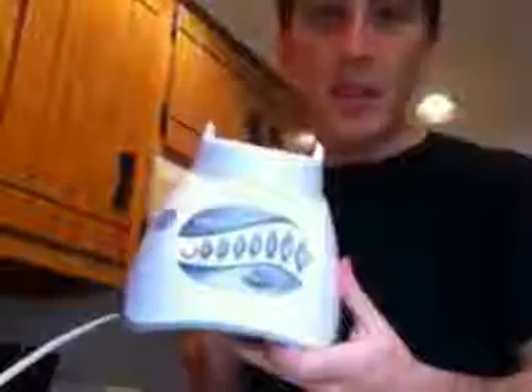Another quick tip: if you're just starting out on the 80/10/10, go get a cheap blender — whatever you can find. You don't need to buy a juicer. Just get a blender, put fruit in it, and start. It doesn't take much power to blend bananas or mango.